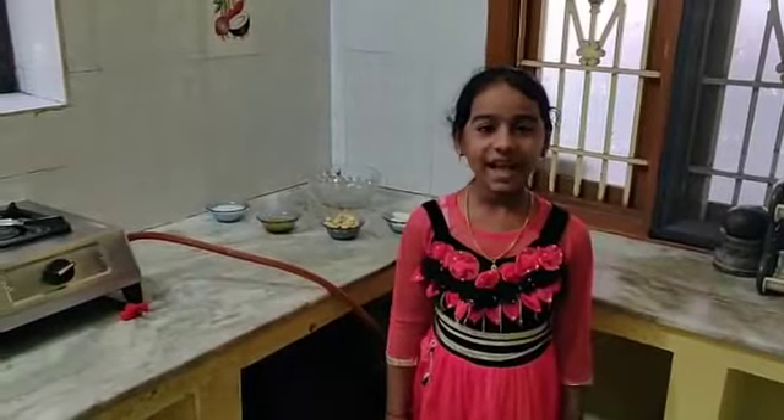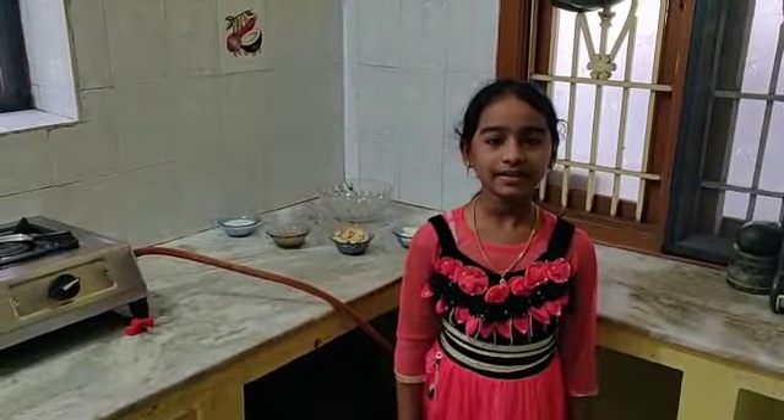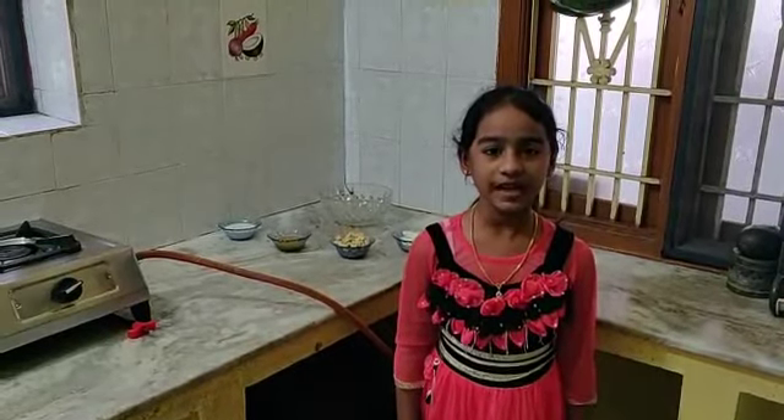Hi friends, I am YAMPTSG. Now we are going to prepare the Kaju Katli sweet without gas.